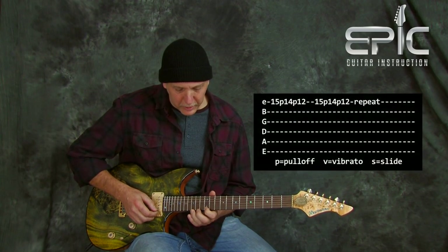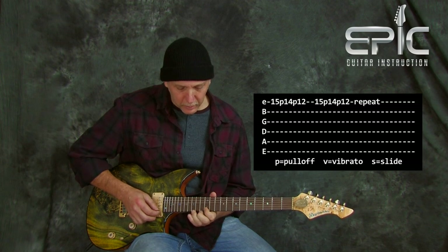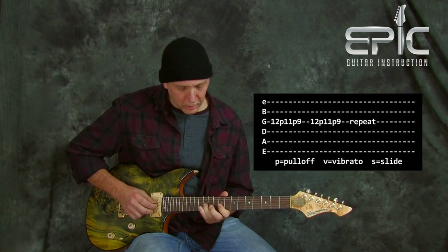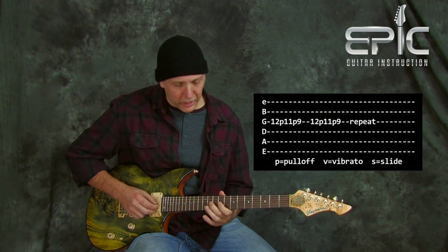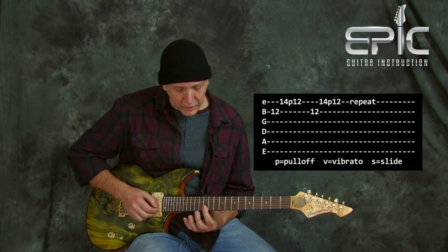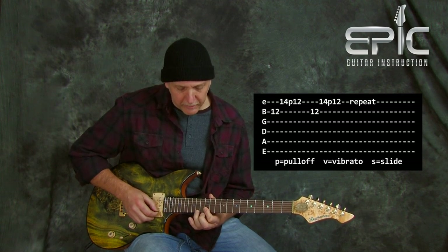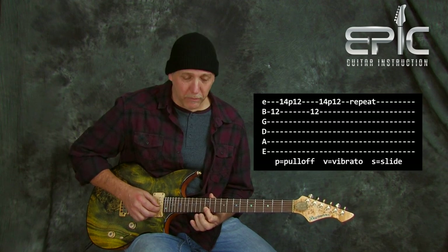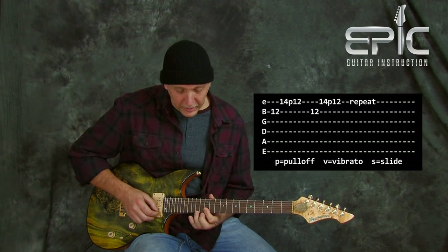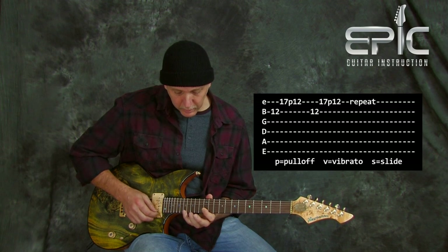Because you have three notes per string, you can do licks where I'm pulling off — 15, 14, 12. Kind of Santana-esque. You could do that same thing on that G string: 12, 11, 9. Another cool thing is licks where you bar the 12th fret with your first finger, use an upstroke on the 12th fret B string, then a downstroke on that 9th — the F# at the 14th fret high E — then pull off to the 12th. So real quick you get the 9th and the root in it. You could do the same thing on the 15th fret, or the 17th fret, and you can mix them together.